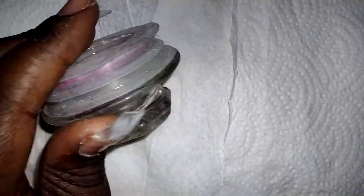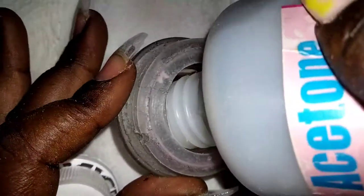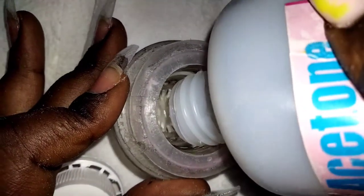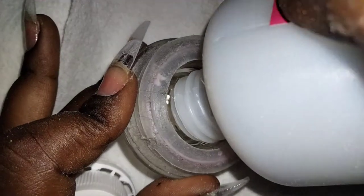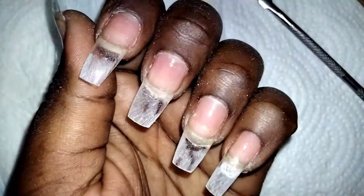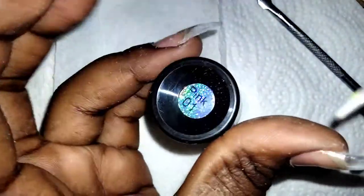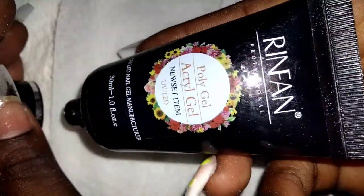This thing here is called a dipping dish — it's used to store acetone or liquid monomer when working on acrylic or polygel sets. Since I'm working on polygel, I can use my acetone. This is the type of polygel I'm using — it's pink number one and it's called Refund.